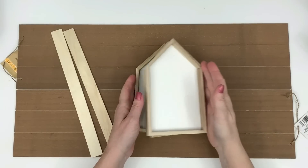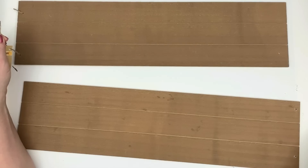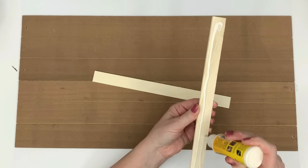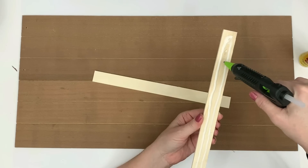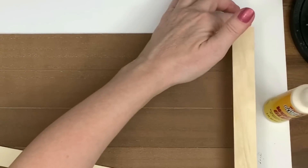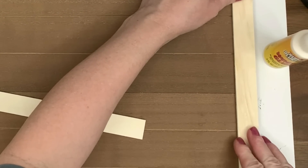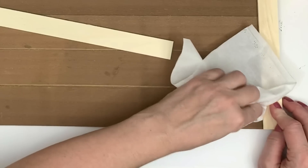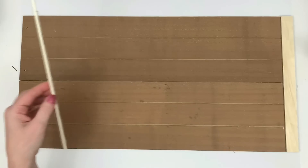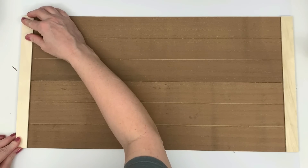For this project I'm using three of the shadow box houses, two paint sticks, and two of the Dollar Tree signs. I love these signs — I picked up about 25 of them and I suggest you do the same, they are fantastic for DIYs. You can make big signs by putting them together because they have grooves, so the line where they join up is literally invisible. I'm putting two of them together and using the paint sticks on the ends to cover the holes and make it kind of like a palette sign.